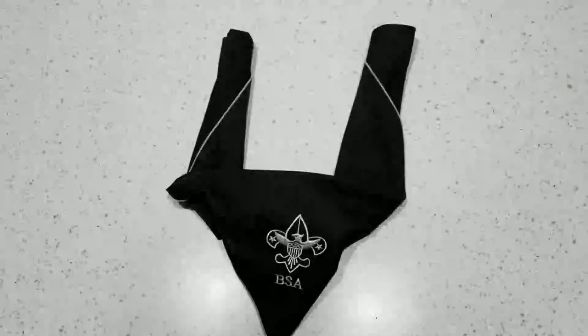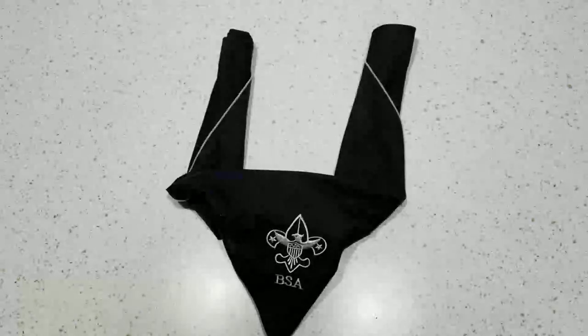That's the two main ways to wrap a neckerchief in Boy Scouts. I hope this did help, and I'll see you guys next time. Thanks for watching.